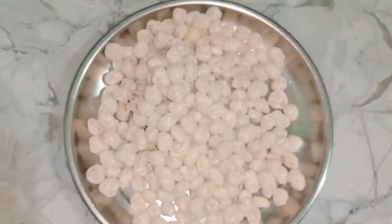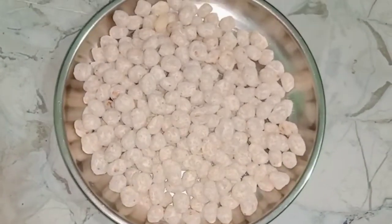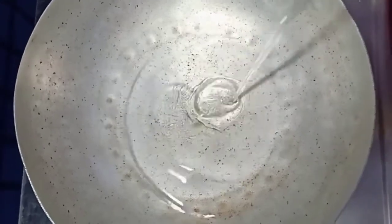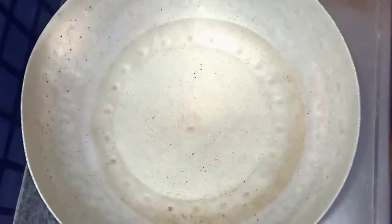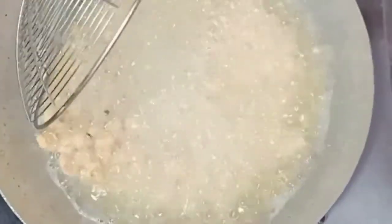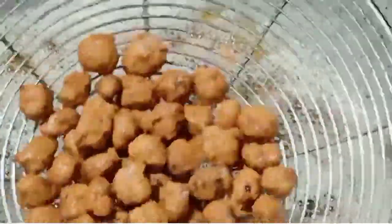It's a bit dry and it's good to fry it. It's ready to fry. I'll try it with a pan and fry it in medium flame.